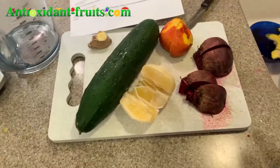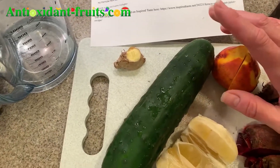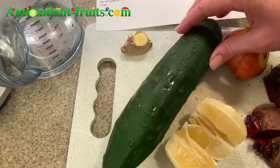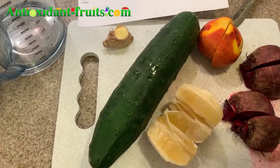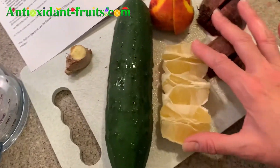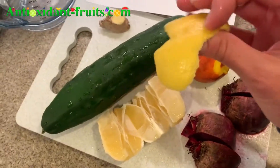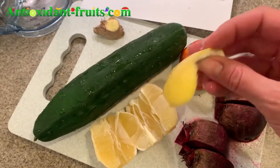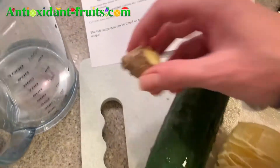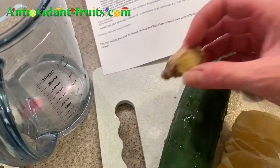These are the ingredients: two medium beets, one seedless hothouse or English cucumber — this one is going to have seeds in it, and I'm going to do the peel too, I have no problem with cucumbers like that. A lemon — if you're juicing citrus, it is a good idea to peel off the rind. I literally just peel this off like I would if I was trying to eat an orange, but you can always cut it off as well. And then you want an inch of fresh ginger that has been scrubbed clean.